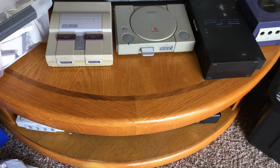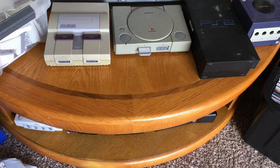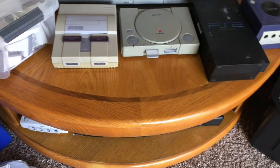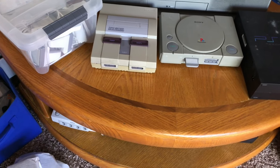Hey YouTube, how you all doing? I just completed fixing the Nintendo 64 and I got my eye on Super Nintendo to fix next.